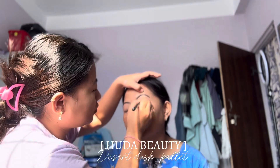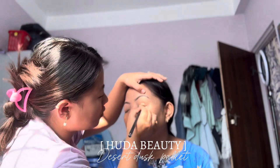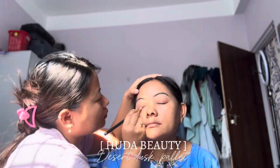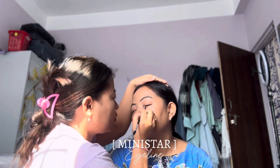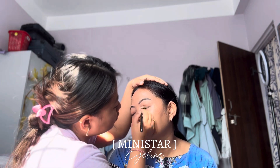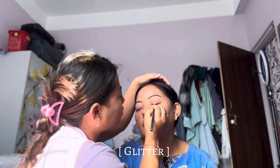I use the Huda Beauty Desert Dusk Palette. First, I use the powder in the base color. Second, I use my own skin color. Then I use a mini star with eye powder, and then I use a smudge for a glitter look.